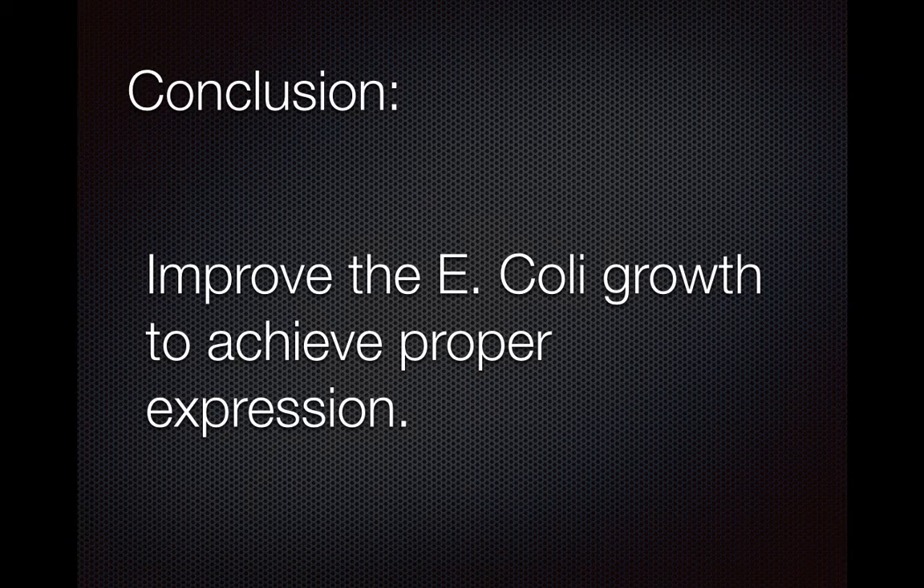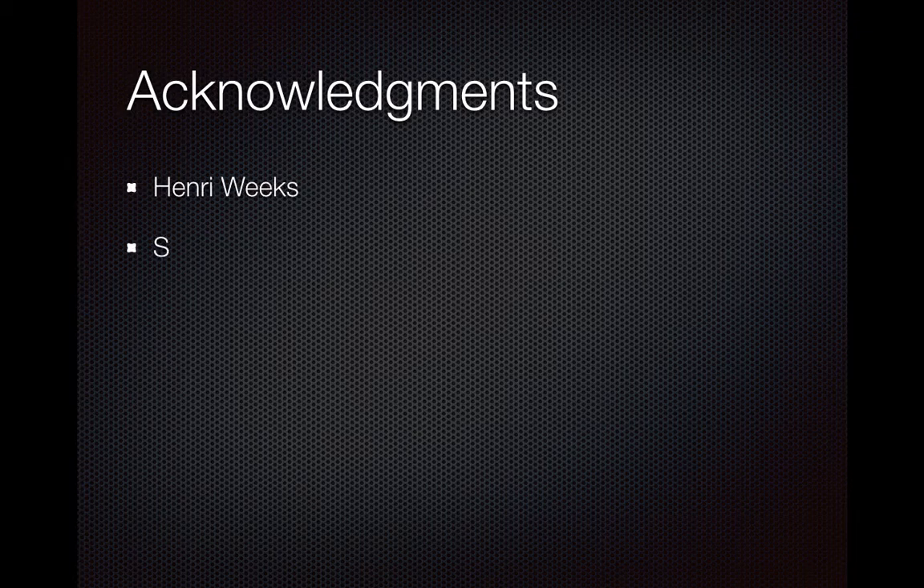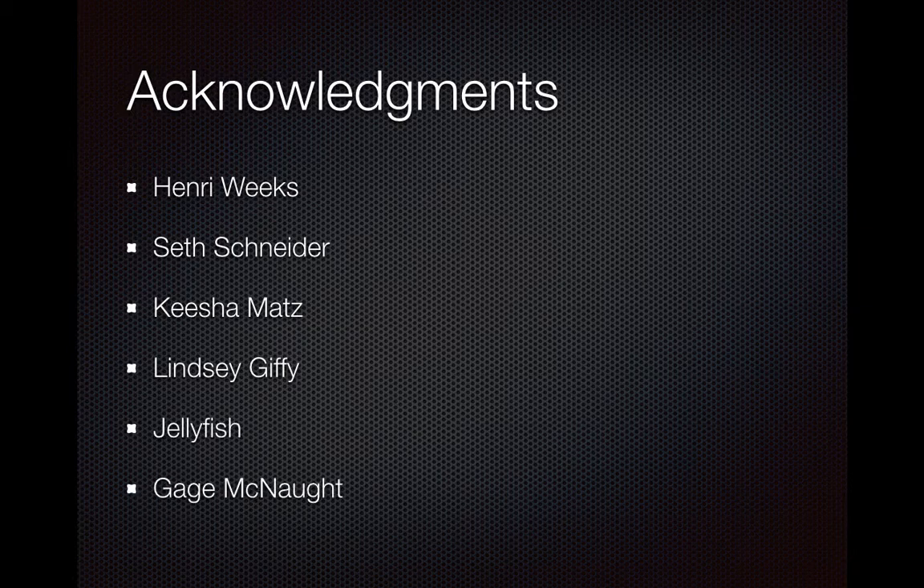Further research and further experimentation would involve finding a better suitable E. coli to grow and test the glowing. Acknowledgements go to Henry Weeks and Seth Schneider, Keisha Matts, Lindsay Giffey, jellyfish, and Gage McNutt. Henry Weeks is my teacher and I acknowledge him for letting me use his facilities and all the help he's given me. Seth Schneider for all of his help setting up this experiment, as he had done prior work before I took over and used his template. Keisha Matts, Lindsay Giffey, and Gage McNutt for lab help. Thank you very much.